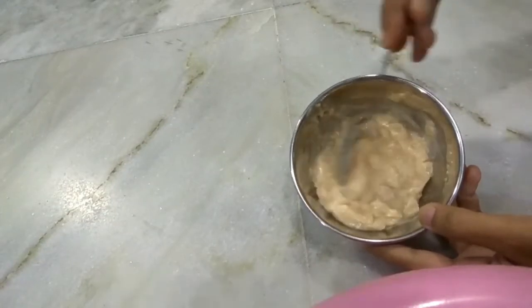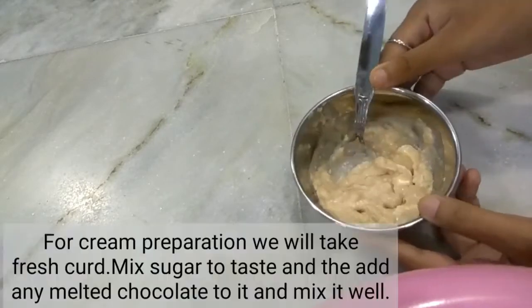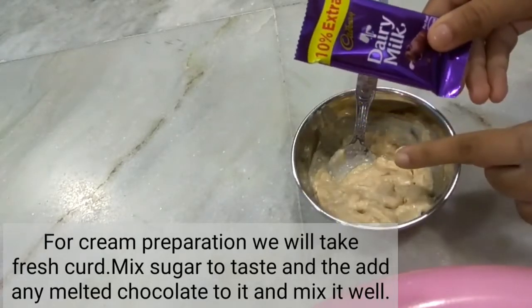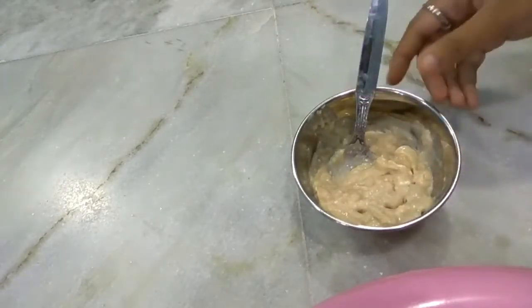There is no need for ready-made cream here. We will make a new cream with the bread. We will add any of your favorite chocolate — you can also use dark chocolate.